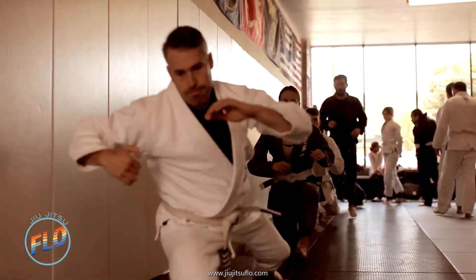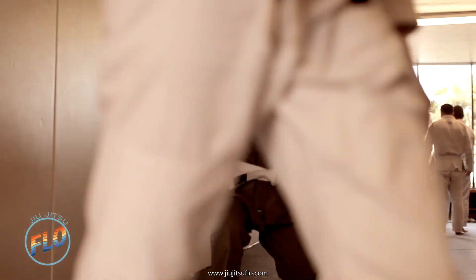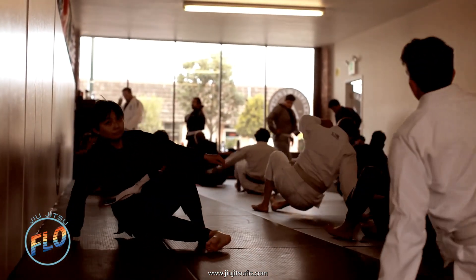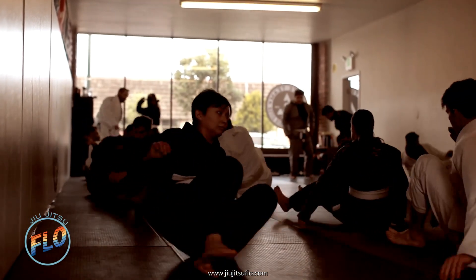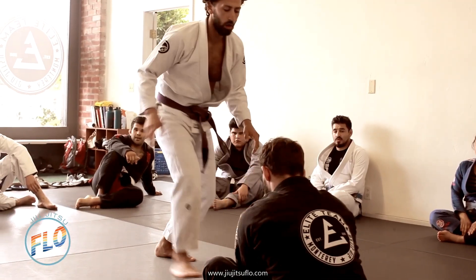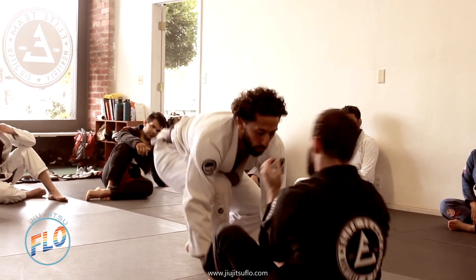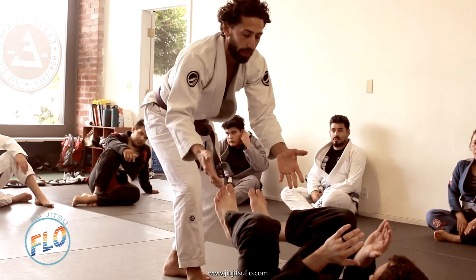A typical class will start out with a warm-up that usually consists of individual movements and solo drills that are based on Brazilian Jiu Jitsu movements. We do these movements to warm the body up, but also to practice getting our mind and body working together, getting that connection, getting our breath — breathing in sync and efficiently with our body.